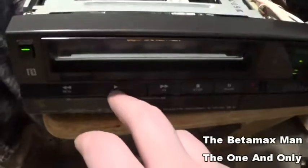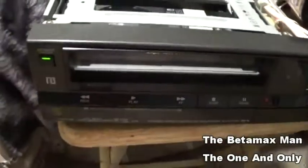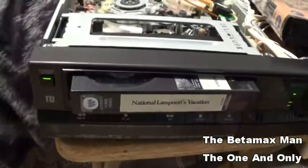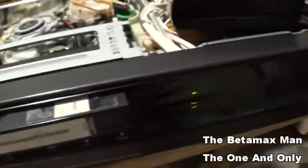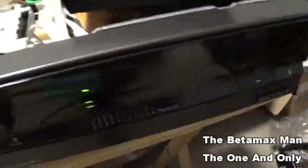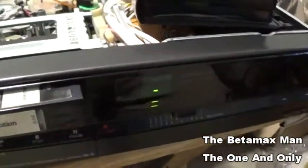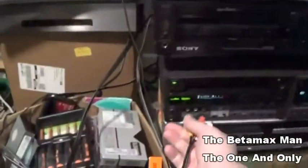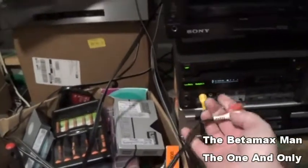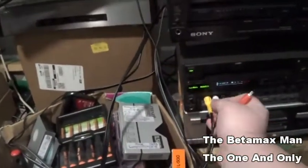I'm going to eject the tape and hook up some cables. I'll hook up to my SLH-1000 here and just use the front jacks on the SLH-1000.